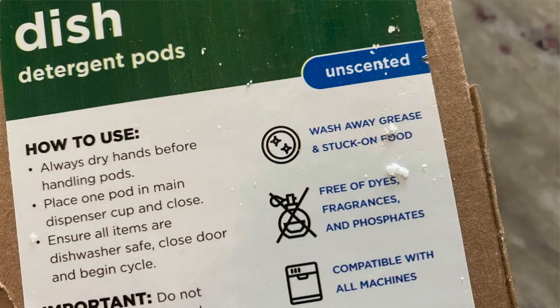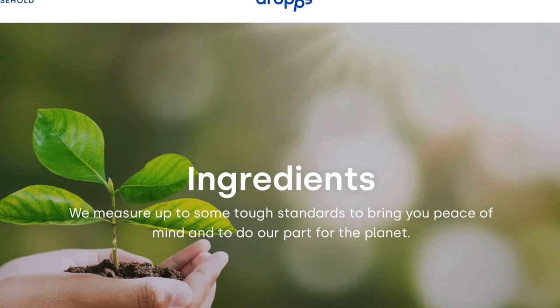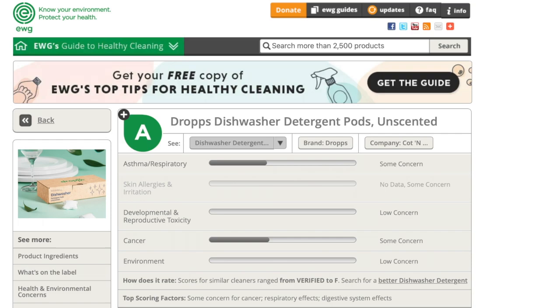A major advantage to using Drops dishwashing pods is that they don't contain plastic, rinse aids, phosphates, or dyes — which most store-bought brands do contain. These toxins not only affect our health but they also wash down the drain and end up in our waterways, affecting wildlife as well. Drops is also extremely transparent about the ingredients in their pods, whereas other brands don't always tell you what's in them, or if they do, there are some really concerning ingredients known to cause serious health issues.